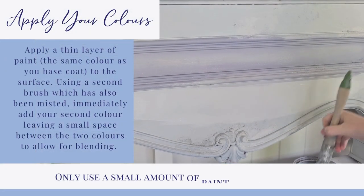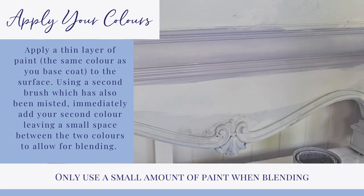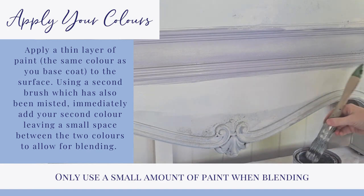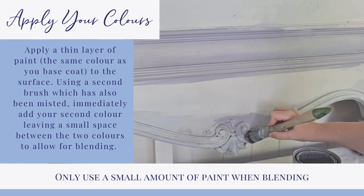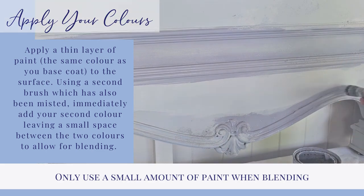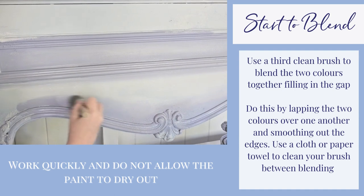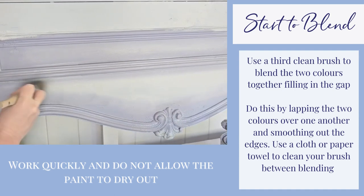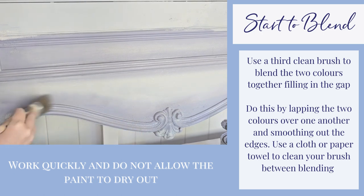Apply your colours. Using the same colour as your base coat, apply a thin layer as your light area. Using a second brush, quickly add your second darker colour, leaving a small space between the two colours to allow for blending. Start to blend. Use a third, clean brush to blend the two colours together, filling in the gap. Do this by lapping the two colours over one another and smoothing out the edges. Use a cloth or paper towel to clean your brush between blending.